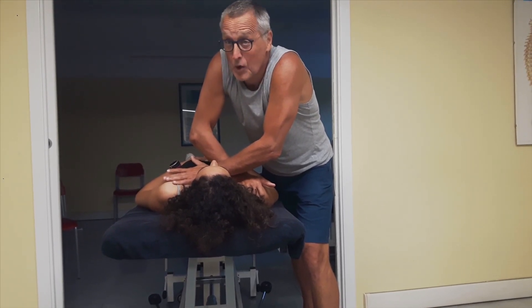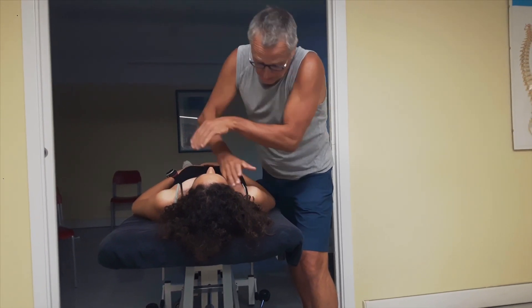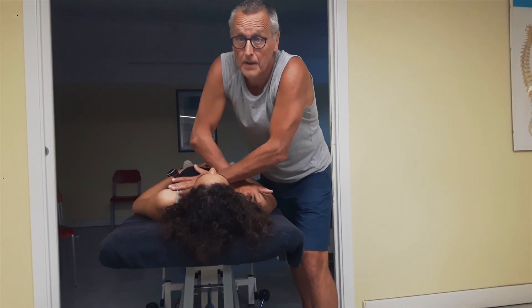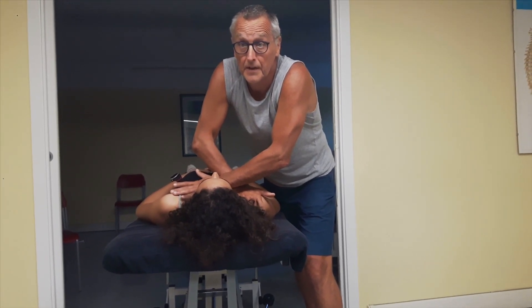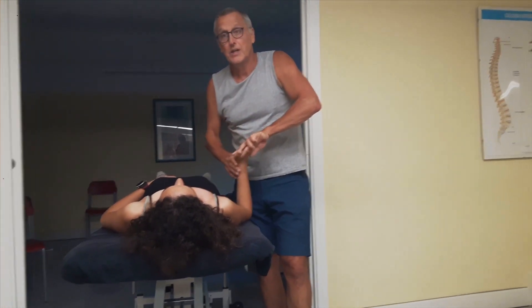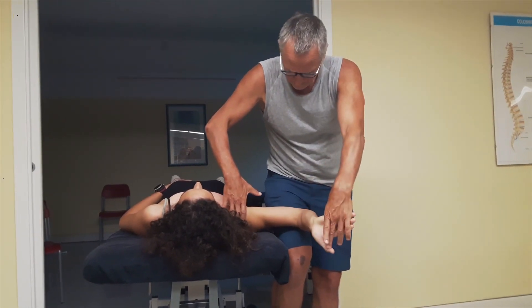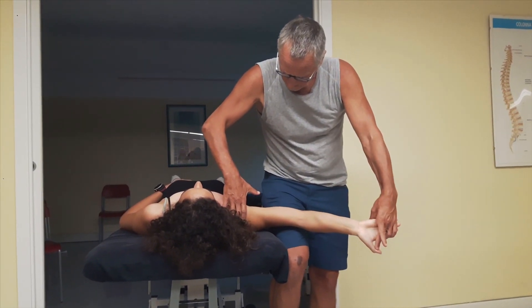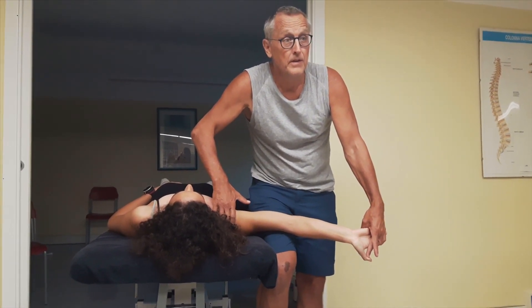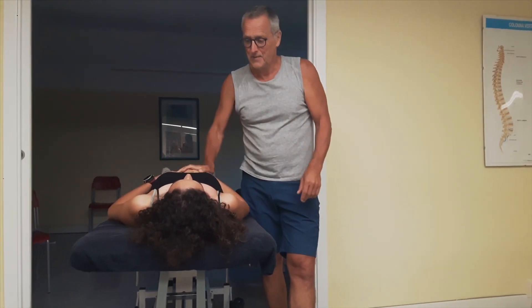After having mobilized the pec minor a few times, you reassess the length test of the pec minor, and that is already very different. Interestingly, there is also a change in the upper limb neurodynamic test — now we have the same response on both sides, showing that this is a nice way of improving the neurodynamics. Thank you very much.